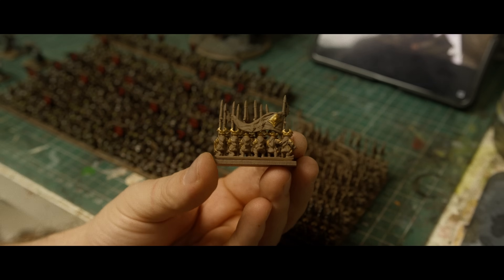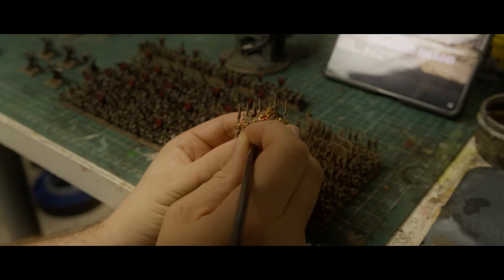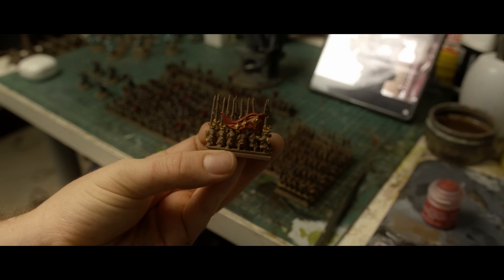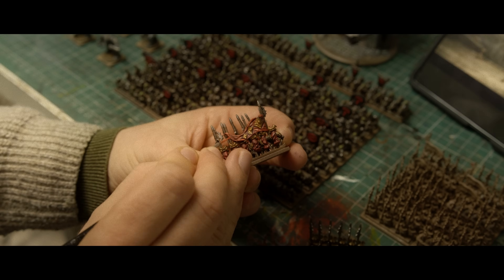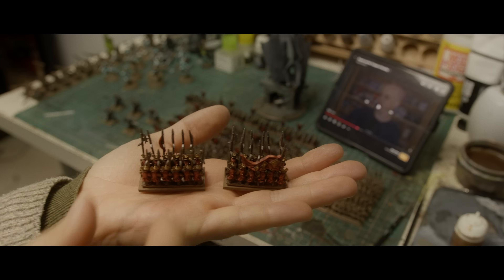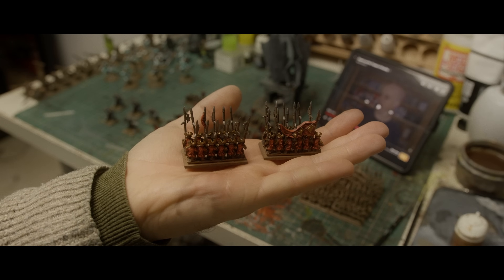Now I'm painting all the gold bits on the flags, and then the red — following the same process as before: red and then highlighting in an orangey red after the washes. If you've seen my videos before, you know I like painting flags, so I spent a while on this one. There's one with a full flag and one with a smaller flag so you can see the difference.